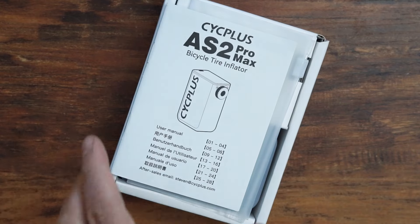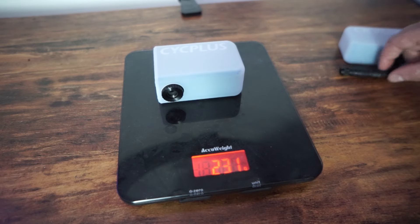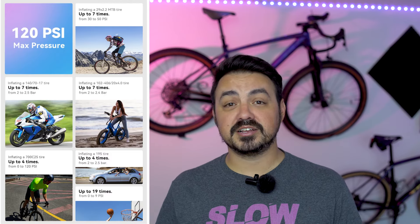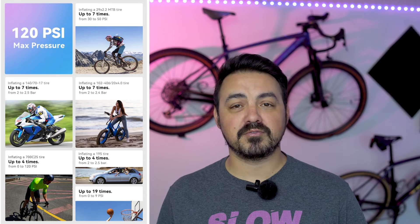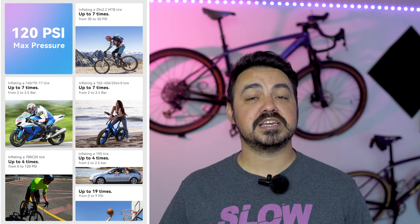The Pro Max is the biggest in the lineup, heaviest at 205 grams bare, with the biggest battery at 600mAh. Feel free to pause on the chart showing the expected number of inflations from zero PSI per tire width. Being the biggest pump, you're going to get the most out of it when running really large gravel or mountain-sized tires.